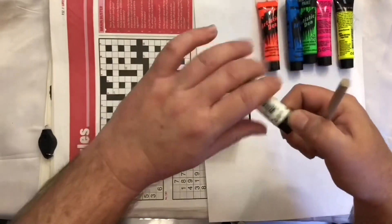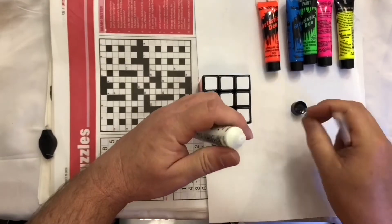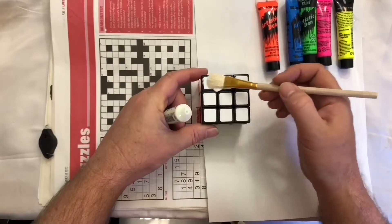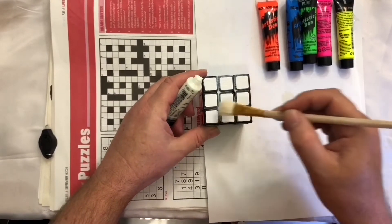Okay, first we'll do white. I don't know why - I don't even really know what I'm doing. I've gone into this with no clue, so here we go, an adventure together. Paint this up. I will speed all the painting up, but let's just look at some relaxing painting.